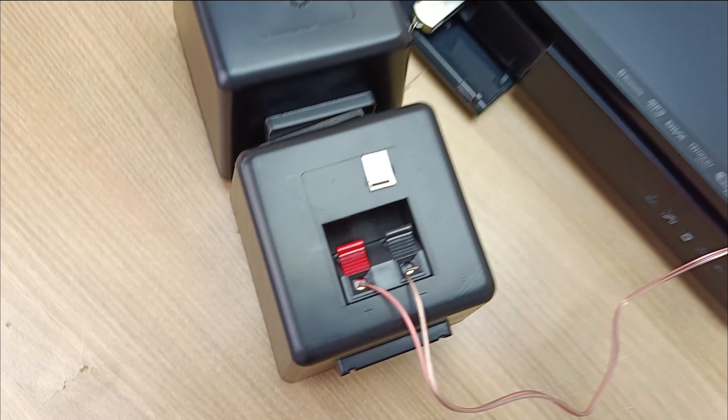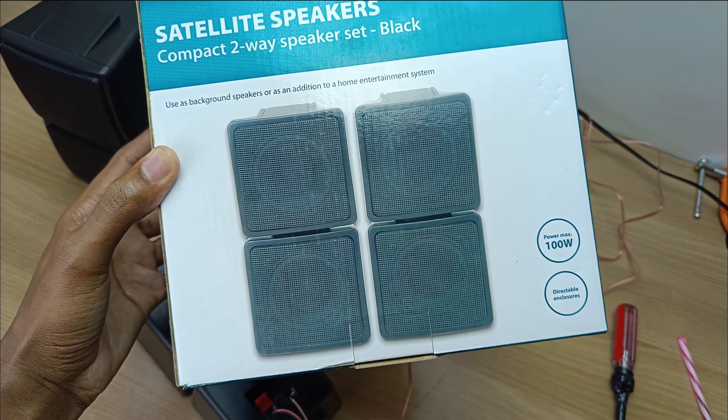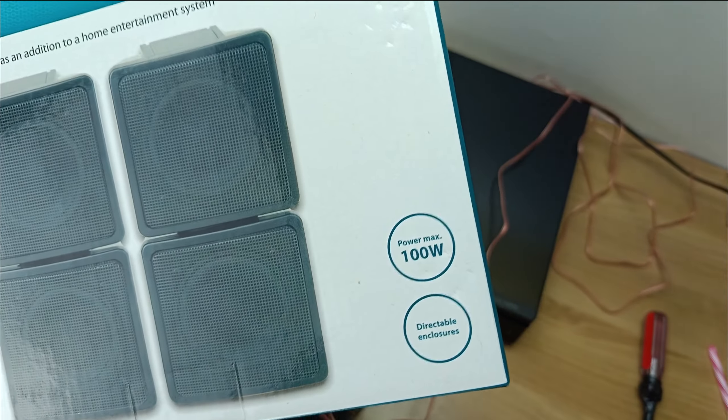These are a set of speakers that I would recommend for you to buy. Thank you for watching and goodbye.